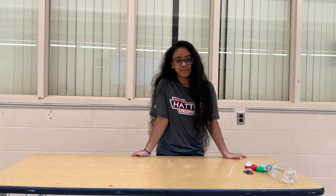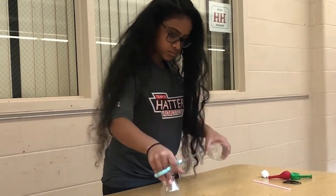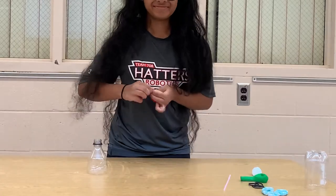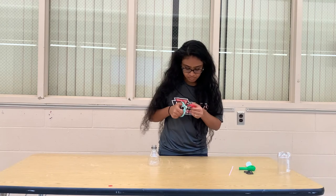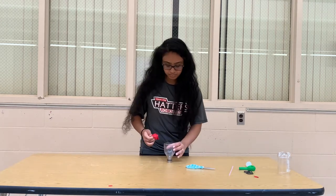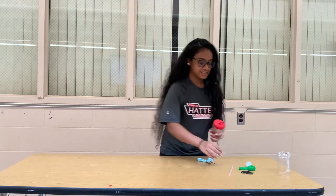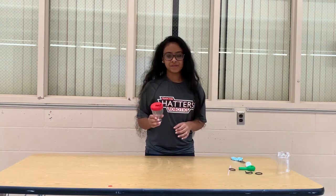First, with the help of an adult, you're going to cut the water bottle in half and keep the top half. Next, take the uninflated balloon and tie a knot at the end. Cut the top of the uninflated balloon off. Stretch the balloon over the cut part of the bottle. Secure the balloon with a rubber band. Place your water bottle to the side.